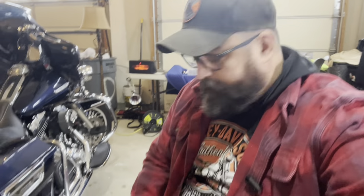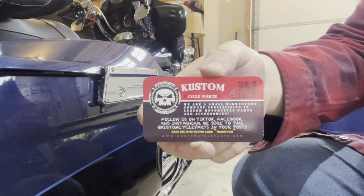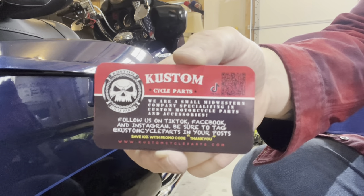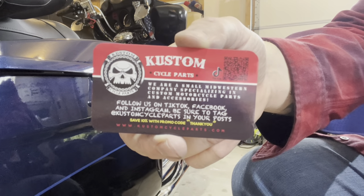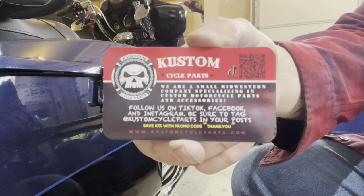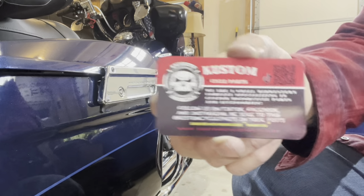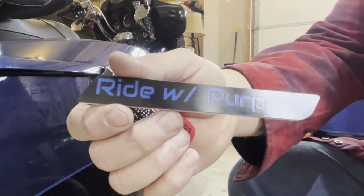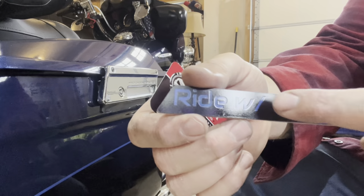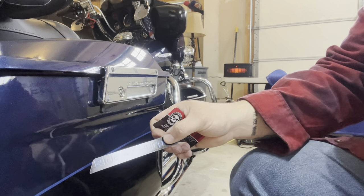So this right here is the company that it comes from — they have an Amazon store. These things were 20 to 25 bucks. I ordered them three days ago and they came today in the mail. I'll put a link in the description to their Amazon store. The quality is pretty decent. You can get different fonts and colors — I believe everything's a black background — and I figured the blue on here kind of matched the blue in the pin striping.